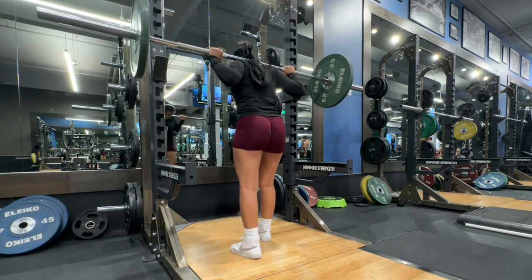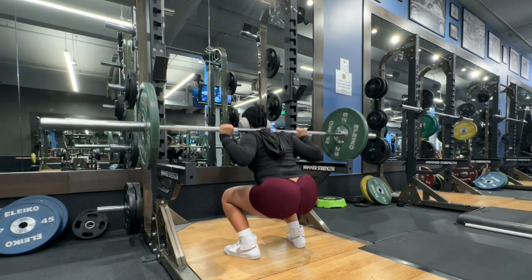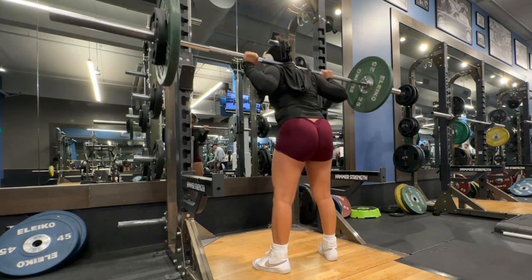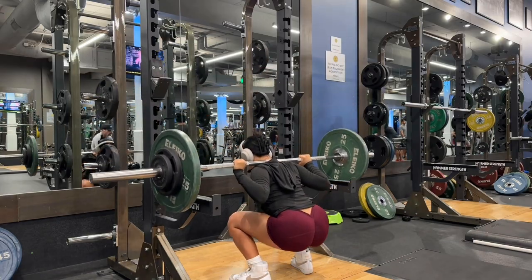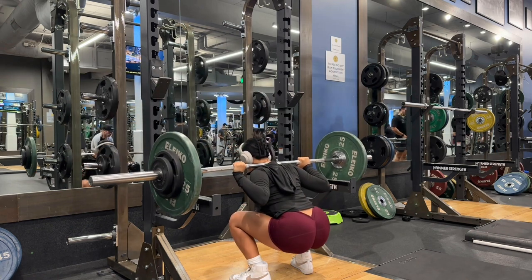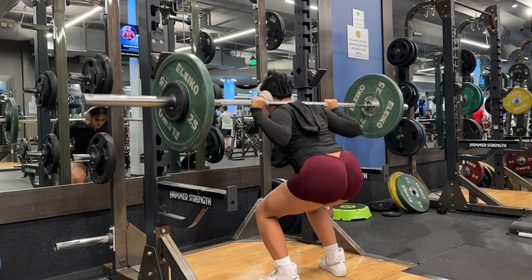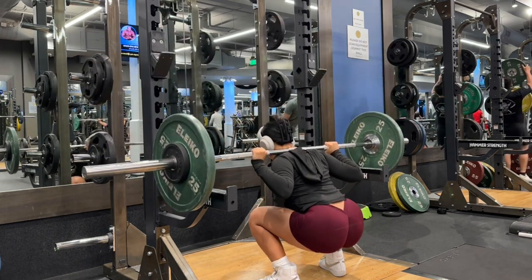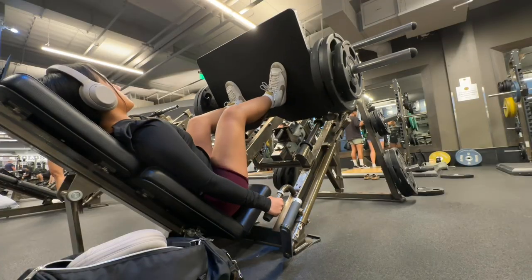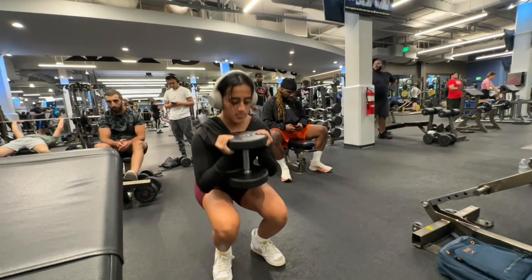We're starting off with squats again — I always start my lifts with compound movements like squats or bench. We're working our way up to a pretty heavy weight, then doing three sets of four pause squats. After that I drop the weight to do one set of eight reps just to get some volume in. Next I'm doing three sets of 12 leg press, then three sets of 12 goblet squats.